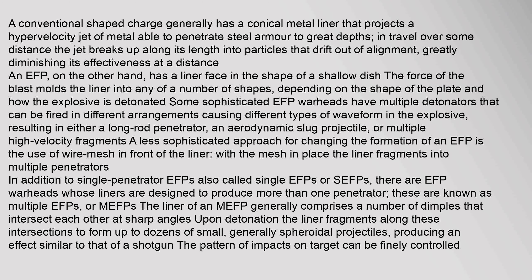An EFP, on the other hand, has a liner face in the shape of a shallow dish. The force of the blast molds the liner into any of a number of shapes, depending on the shape of the plate and how the explosive is detonated. Some sophisticated EFP warheads have multiple detonators that can be fired in different arrangements, causing different types of waveform in the explosive, resulting in either a long rod penetrator, an aerodynamic slug projectile, or multiple high velocity fragments.